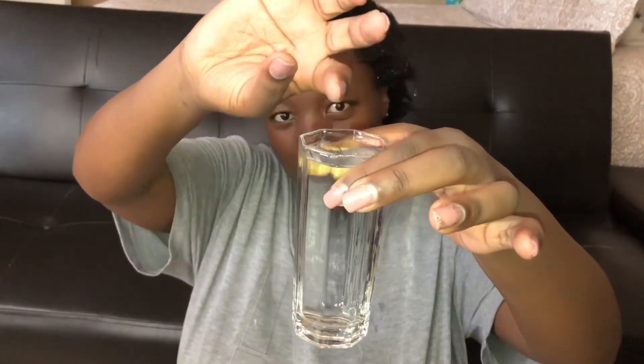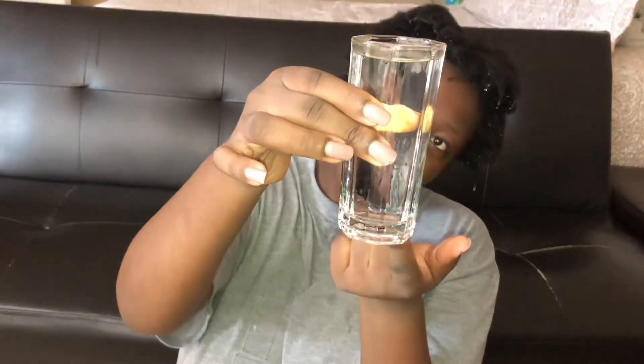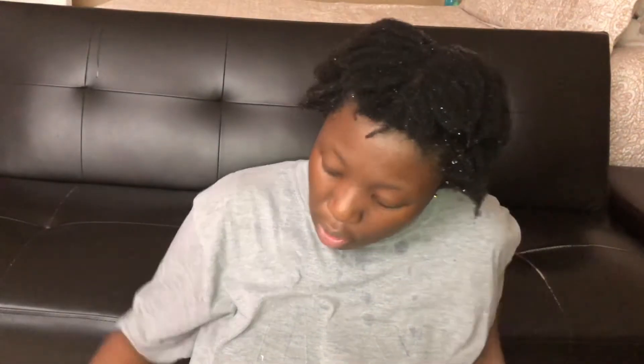To test it, I need to put the strand in the water and give it some time. If it sinks to the bottom of the glass, that means I have high hair porosity. If it's in the middle, then I have normal hair porosity. And if it stays on top, that means I have low porosity hair.